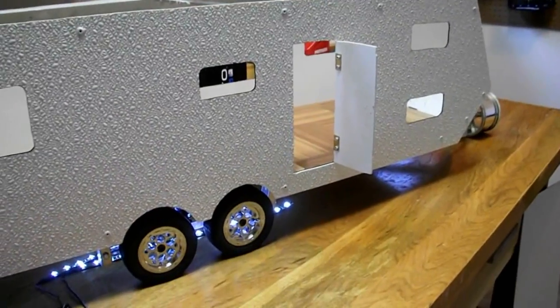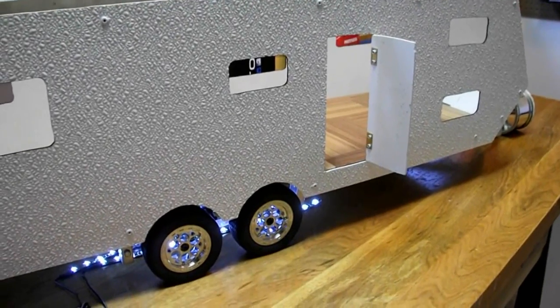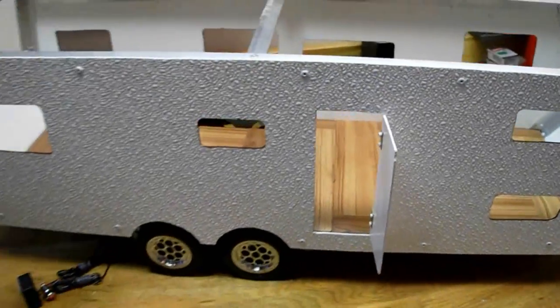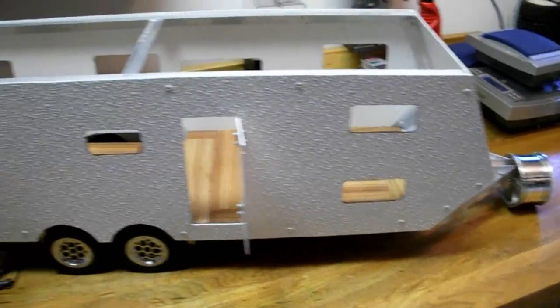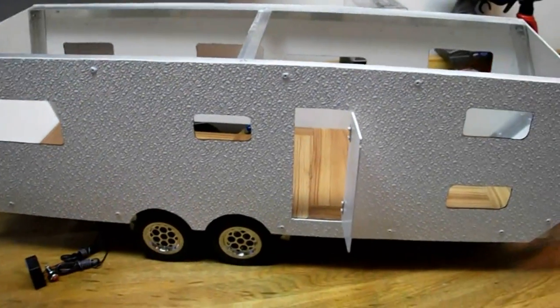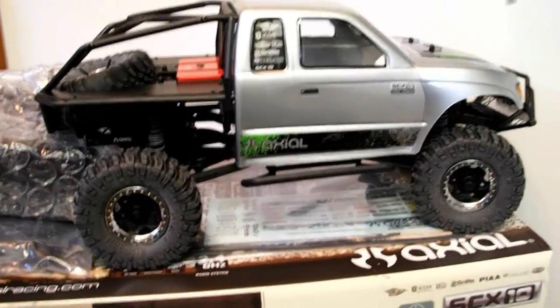Let's drift. I'm going to get eighth scale brushless. One thing I have to tell you - what's going to be hauling this camper. Scale, it's a 38 foot camper. It will be this. Just got it today, hasn't been run yet.